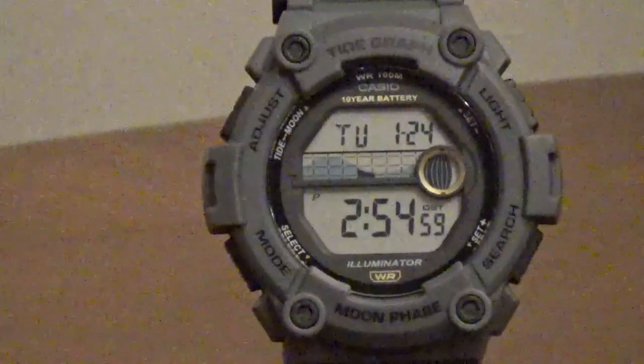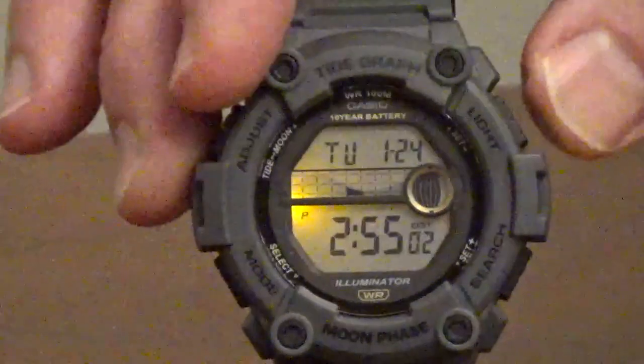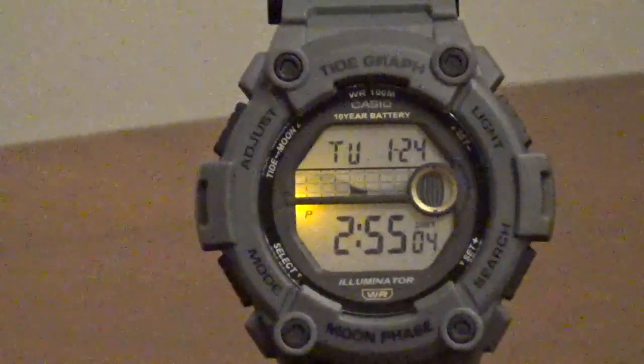It has a digital display down to the second, three independent alarms, a countdown timer, a stopwatch, and a calendar.